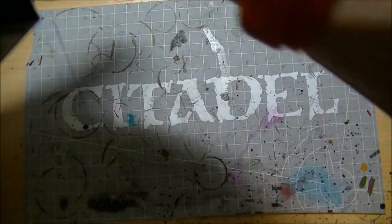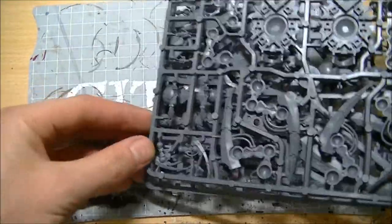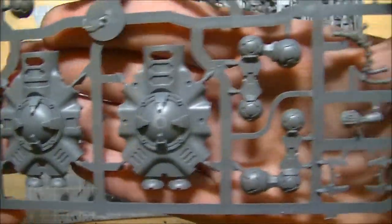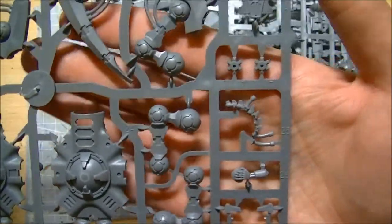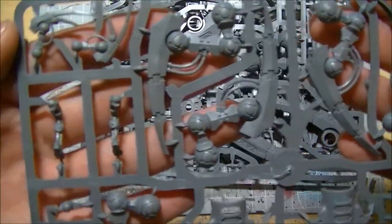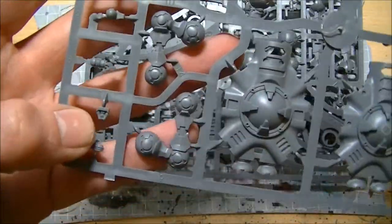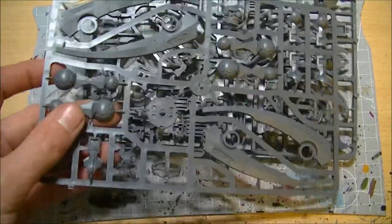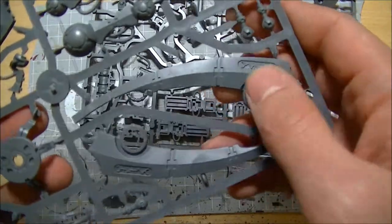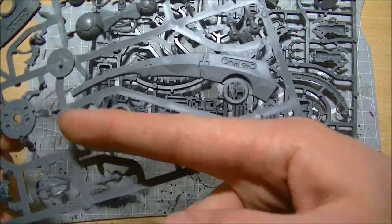Let's have a look at the actual kit. So again, three sprues. First sprue there is the start of the leg chassis — the joints, some parts for the Praetorian, command consoles. Again, leg parts, mandibles. Really is a nice kit and I know a lot of Necron players have been waiting for this for a while. Look at the size of them — that's huge, it's like as big as my finger, and I've got big fingers.